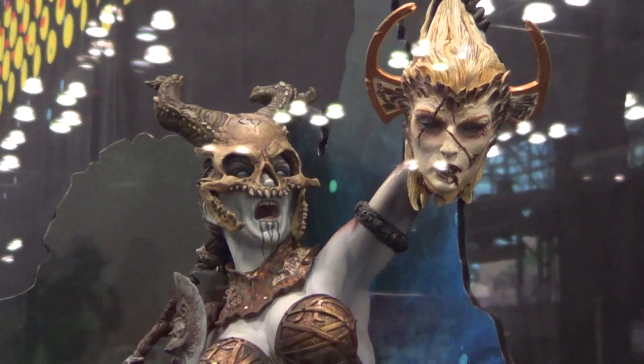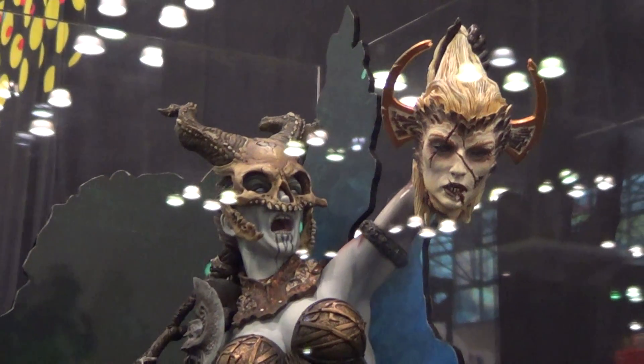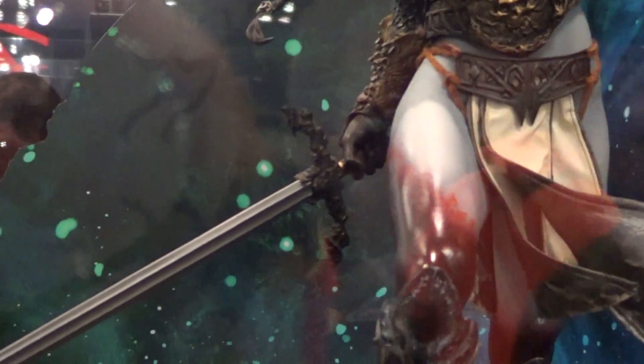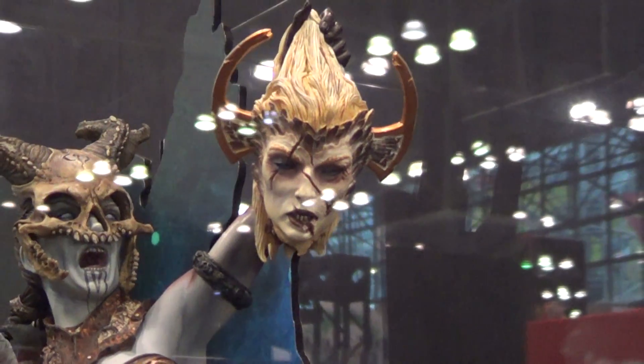It's really similar to their first Red Sonja statue they did in the past — she's holding the sword, and the left hand is holding a beheaded hand.